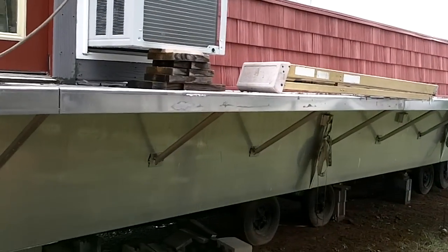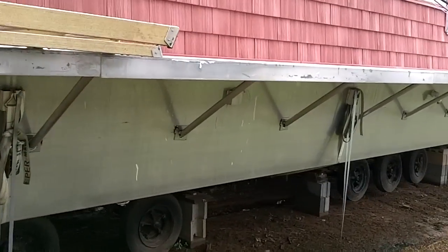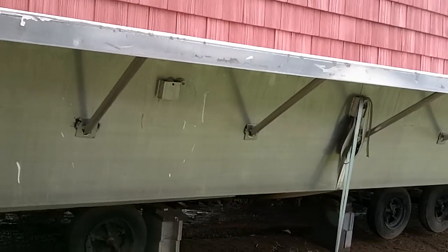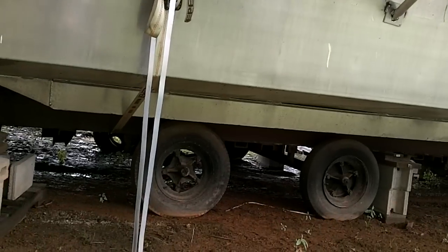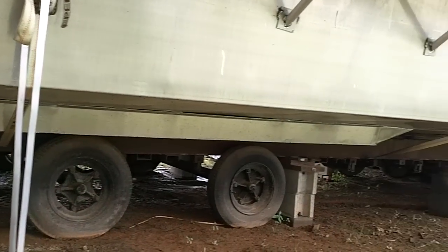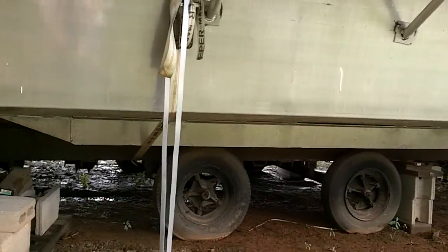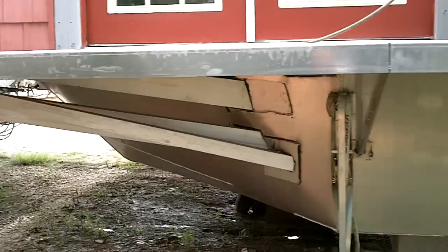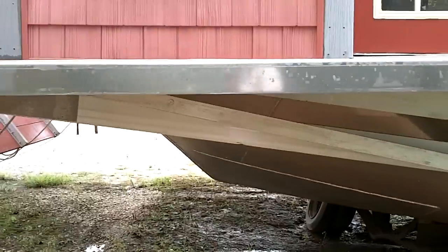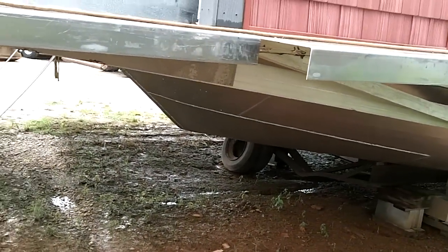The hull's made out of 3/16 aluminum, braced on the bottom every 16 inches. It's got three keels on it — two short keels on the outside and one long keel all the way across the bottom that you can't see. Runs almost all the way from the front to the back. When I ordered the hull, it's just a standard hull for a houseboat. I told them when they put it together to just put a bow on both ends.